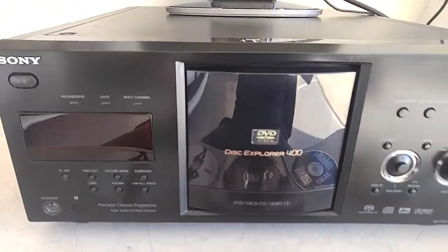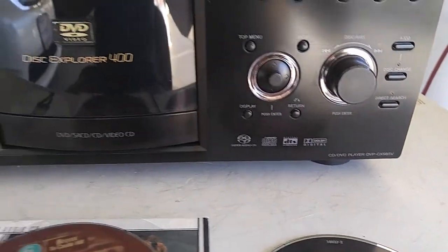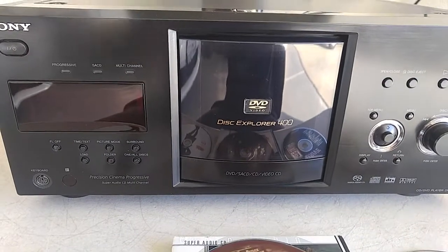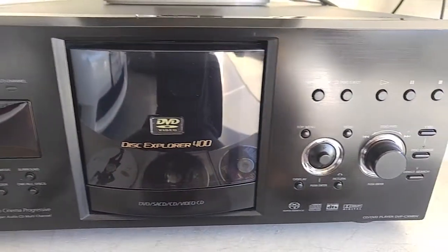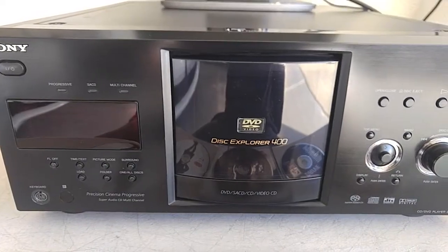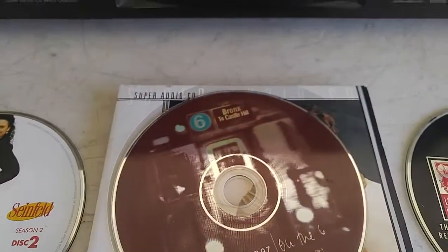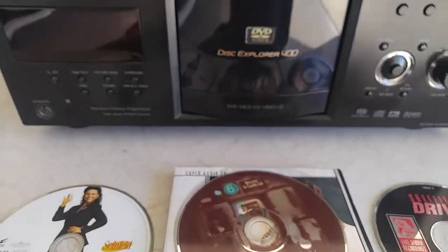What we have here is a really nice Sony DVP CX985V 400-disc DVD, SACD, and CD changer. The unit is in very nice shape. It does not come with a remote, but you can control everything off the face of the unit. I just wanted to show you that it's working nicely — I have it connected to a monitor, and we'll play a conventional DVD, an SACD, and a regular CD.